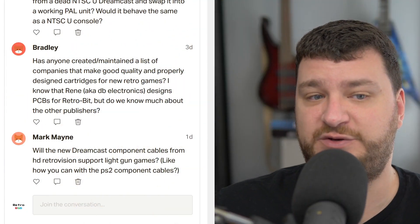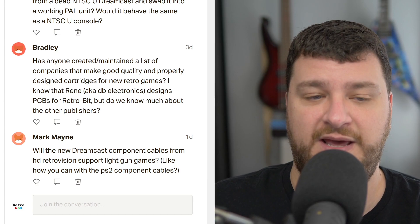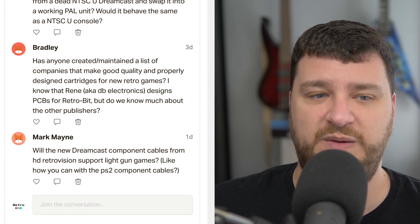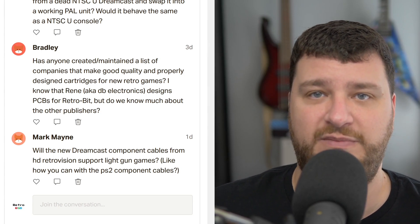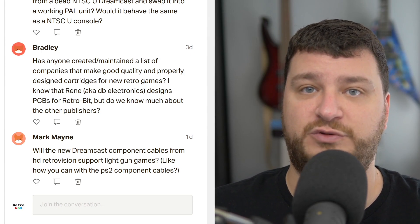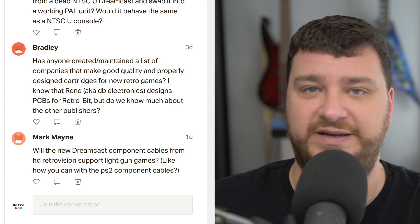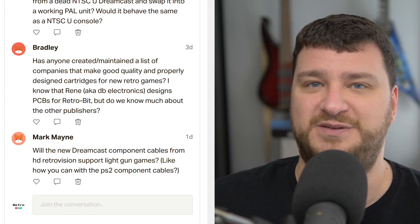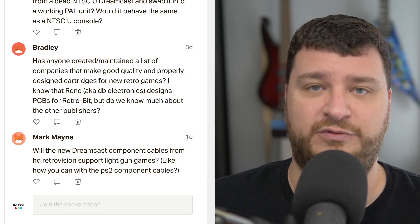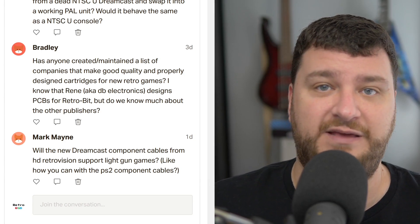Bradley wants to know if anybody has created or maintained a list of companies that make good quality, properly designed cartridges for new retro games. I'm not sure, and I think a better approach might be to have a list of each individual game and, if possible, production run. Take Tanglewood for example — the original release had a certain number of carts and those were all checked out to be pretty much perfect. I really liked the quality, even the insert and the manual. Then there was a re-release, and I don't know if anybody has gone through and done a side-by-side comparison, but that's something I think would be pretty beneficial.